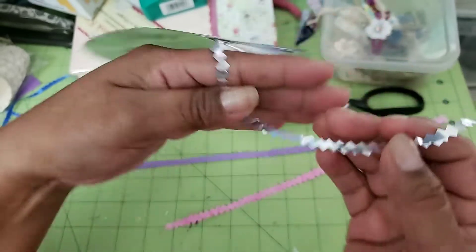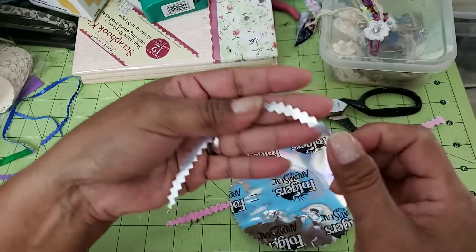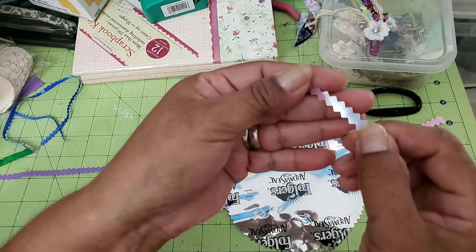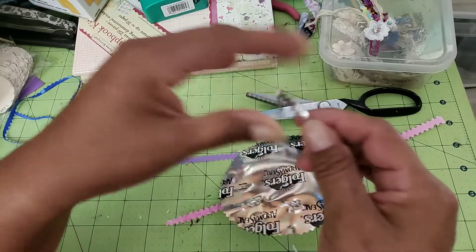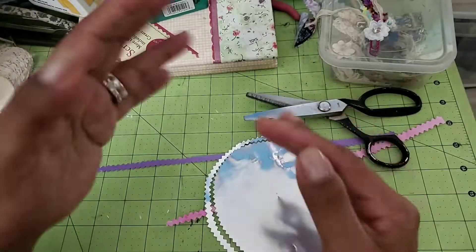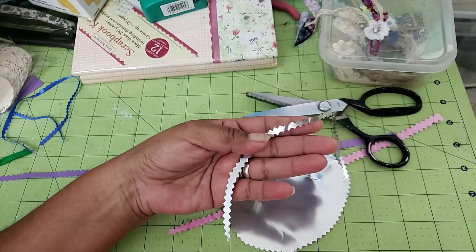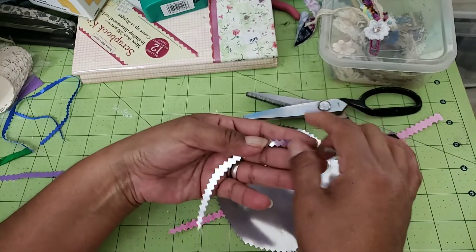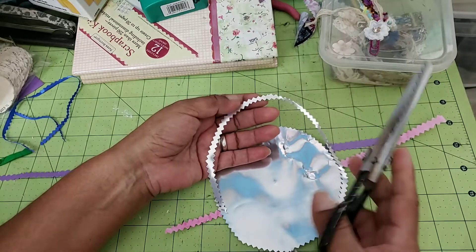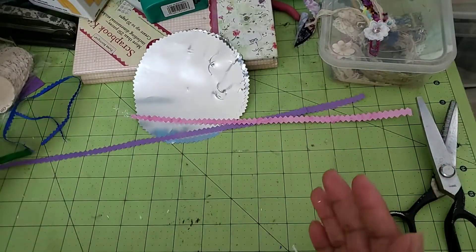That looks kind of like rickrack! Now granted, because it's going in a circle it's going to have a little curve to it, but that's okay — you can use it in a curved project, or just use little pieces of it in your project. Check it out: now you can have a little silvery rickrack that you can make if you have pinking shears. I think you could probably use your fabric scissors on this because it's foil, and I've heard that foil actually sharpens your scissors, but again use at your own risk. I'm using these because these are my paper pinking shears that I picked up thrifting.